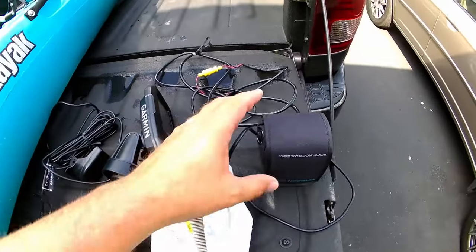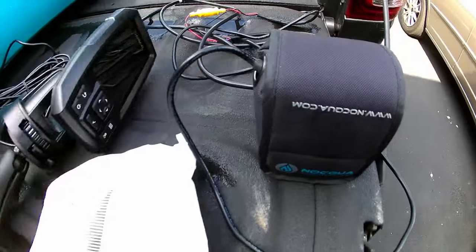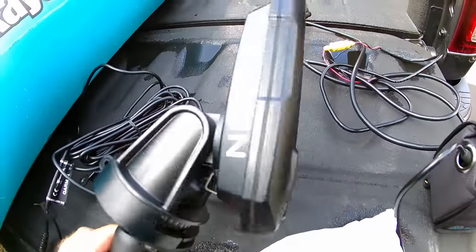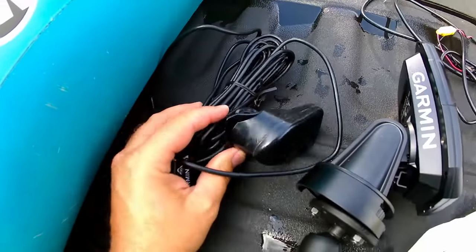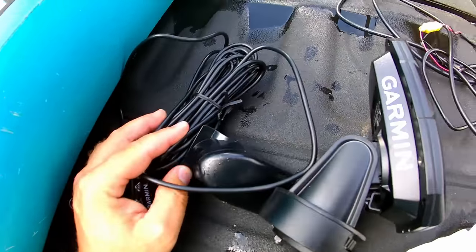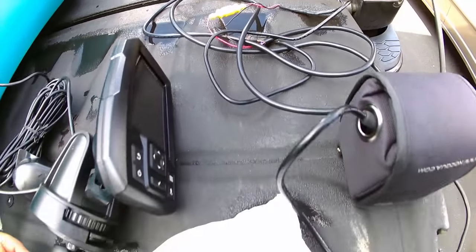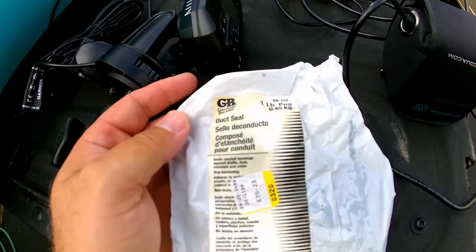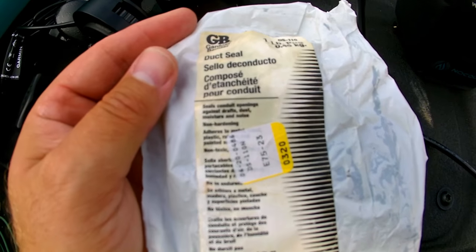In order to do this job we're going to need our Naqua Pro Power Kit battery, our Garmin Stryker 4 Fish Finder, the Garmin Stryker 4 Transducer, and our Garmin Stryker 4 Power Cable. And we're going to use Duck Seal to mount the transducer in hull.